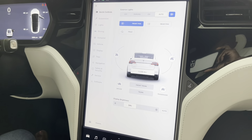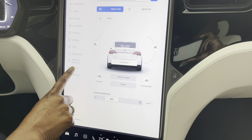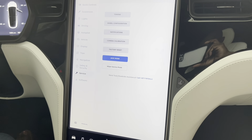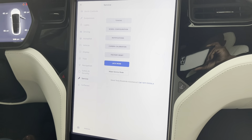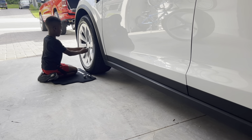Before you do any of that though, you've got to put the car in jack mode, which is on the main screen. Just press Service, then you see Jack Mode there — and you can actually feel the car lower down a little bit. Now we can get started.